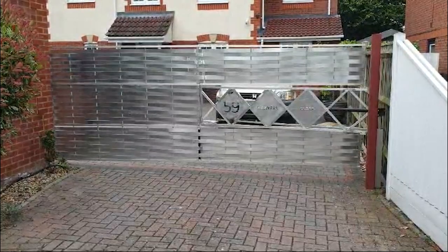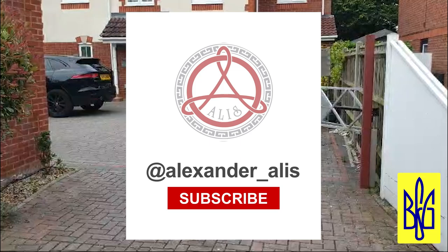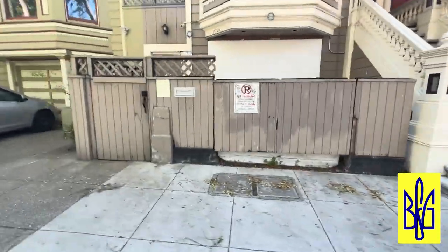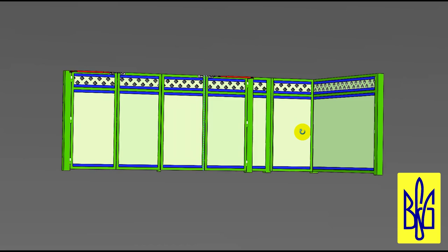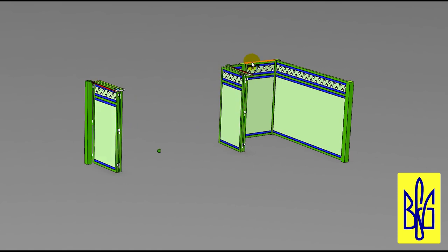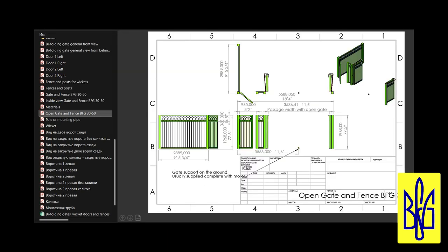In general, if you have any difficulties with designing a gate, you can contact me for help. My channel works as a design studio — I will be happy to help you create a project for your gate. For example, look at my customer's request for the design of folding gates, a wicket gate and a fence. I can calculate the profile that you need to make your gate, as well as which BFG mechanism is suitable in your case and how to install it.